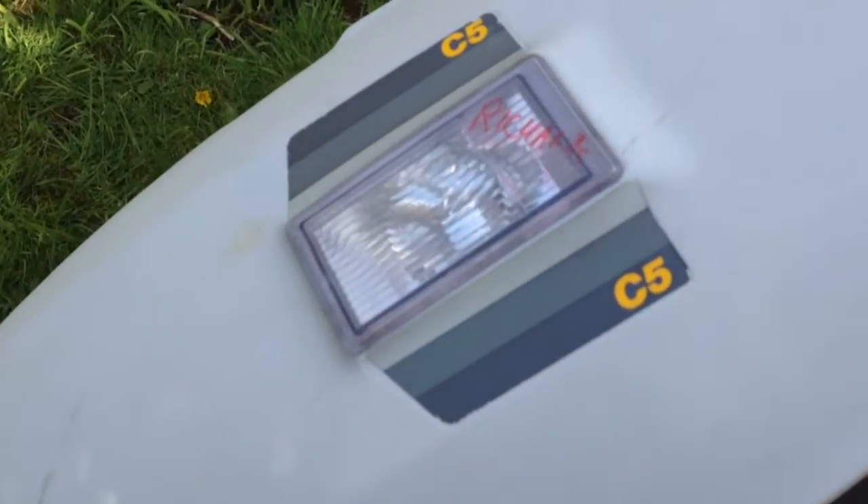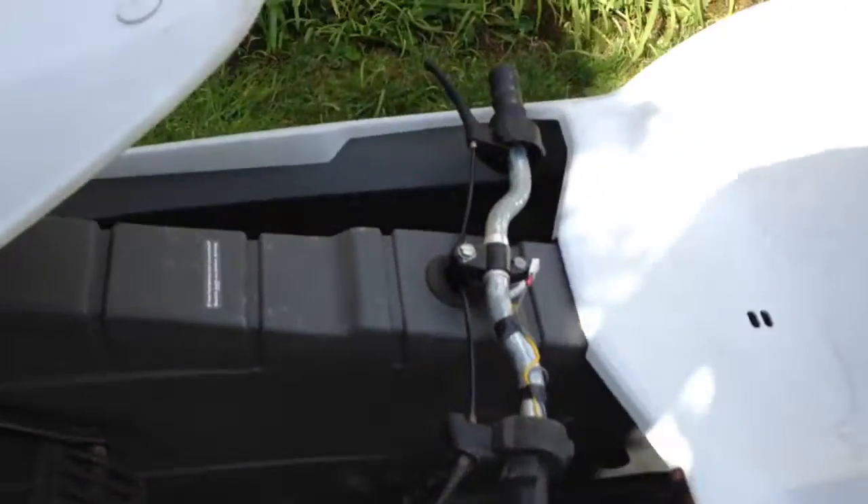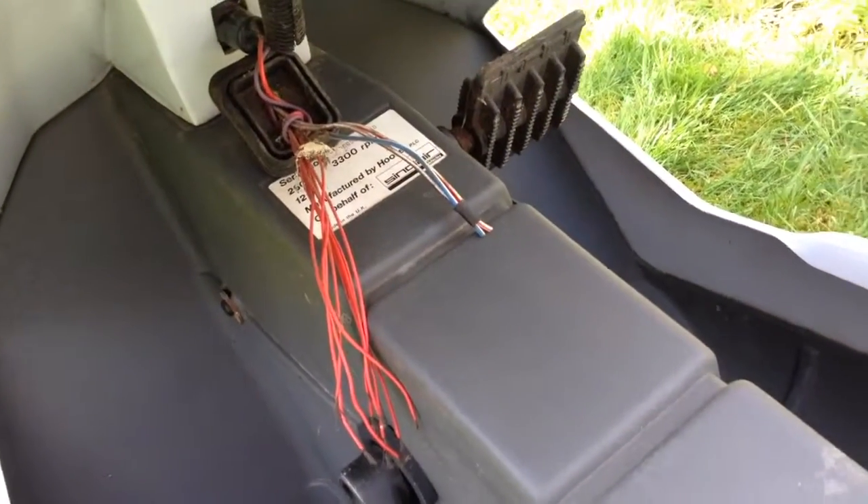I'm not going to remove these ones, because these are in reasonably good condition — original stickers. I'm definitely not going to remove these ones here, or the serial number — of course that's mega mega rare.